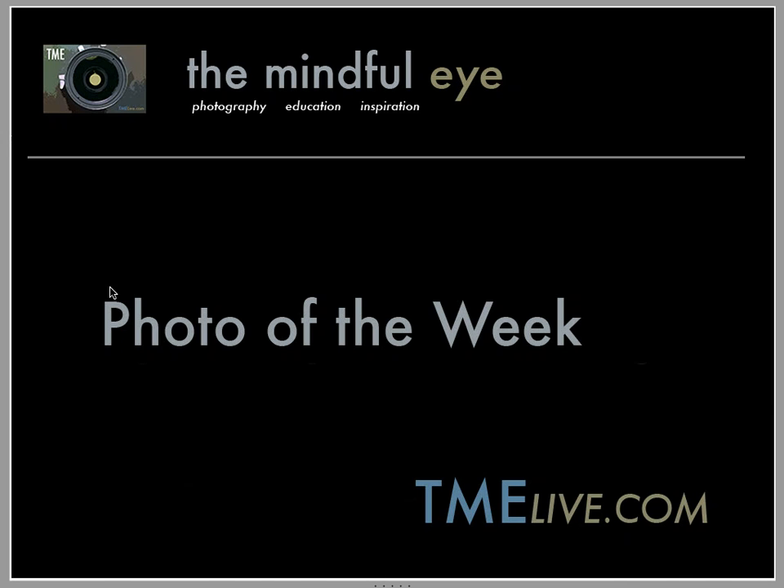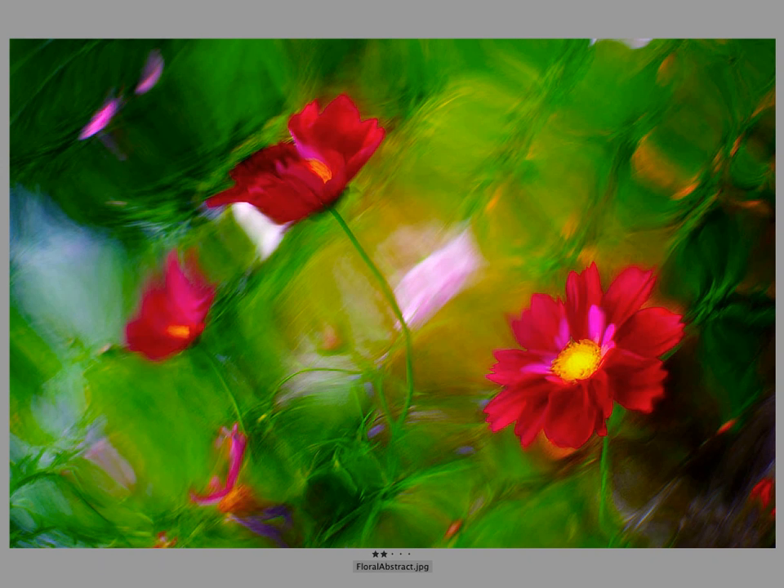Hi everybody, this is Craig Tanner for The Mindful Eye and the Photo of the Week on the Daily Critique. This week's Photo of the Week was created by Sam, who's an advanced photographer from Pennsylvania. Sam says he was attracted to the reds and greens of some late summer flowers in his garden. I'll give you the rest of the backstory and metadata towards the end of the video. Sam has created an abstraction of the scene, and I want to talk about that after we talk about the design of the image and the things that I like.